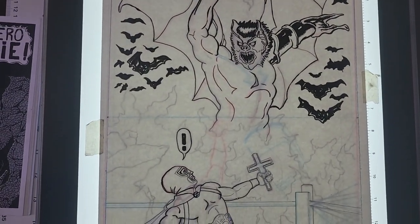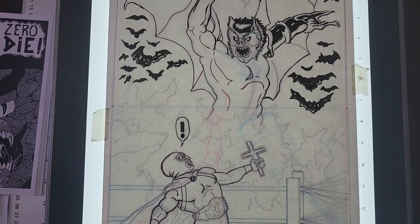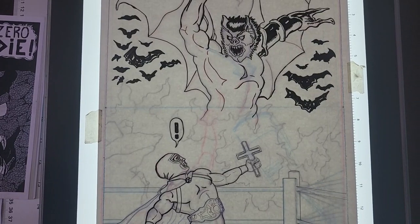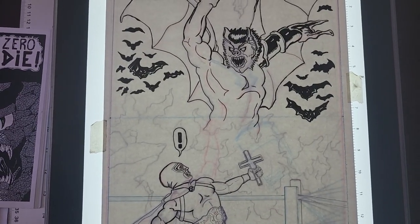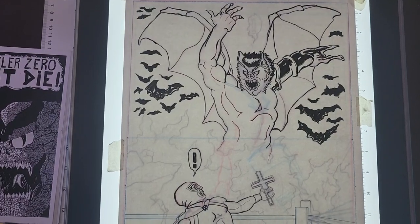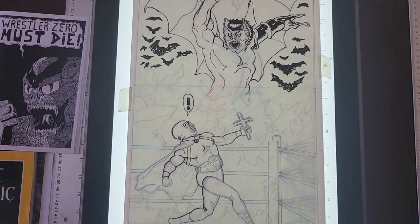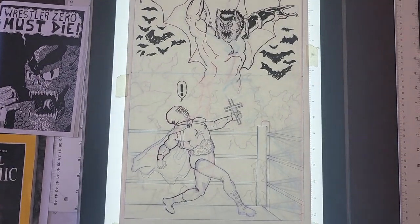Hello friends, this is your humble narrator and host Tony Figueroa. I thought today I would depart from my usual format of showing you work that's completely finished and look at some work in progress that I have on my light box here. This is a Wrestler Zero drawing that can be used either as a story page or perhaps as a standalone illustration, or both.